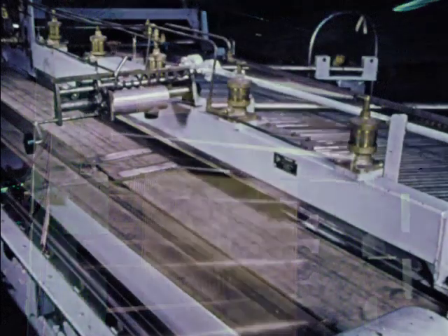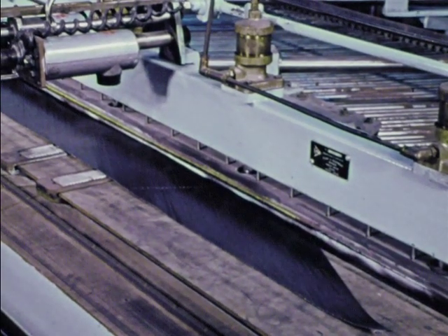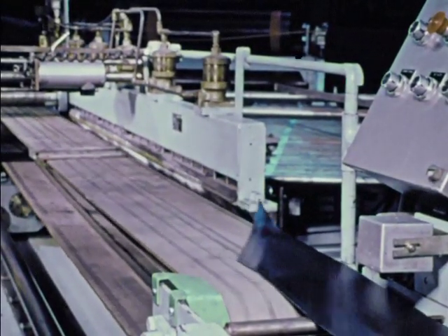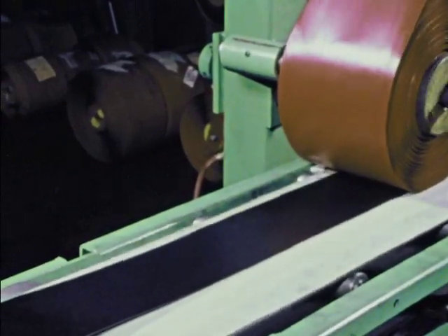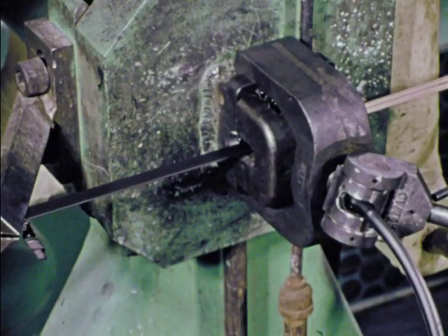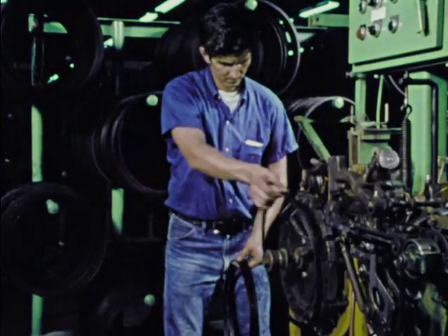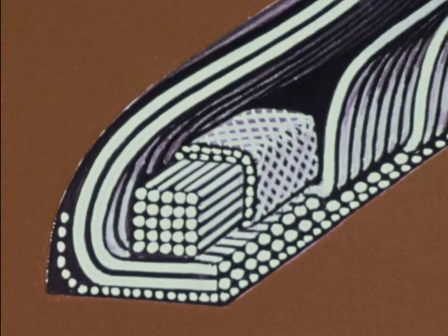Wire is fed directly into a calender where it is sandwiched between thin rubber sheets to become the backbone of tires. Then on a high-speed precision cutter, the fabric is sliced into carefully measured widths. Other types of felt fabric used in radials — rayon, polyester, and fiberglass — go through a similar cutting process. The material is inspected, spliced, and wound into rolls. Other wire, a different type, is processed into beads. In tire building, beads are pretty important — they keep the tire on the wheel. Bead failure is tire failure.